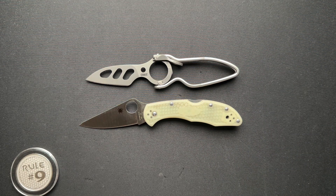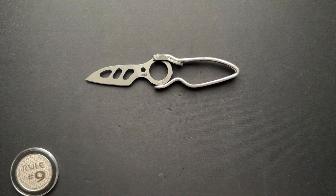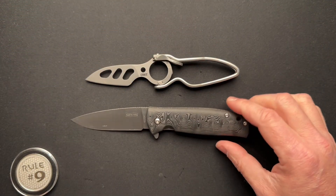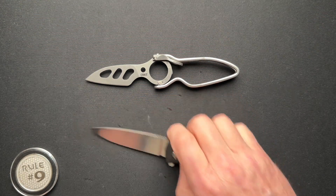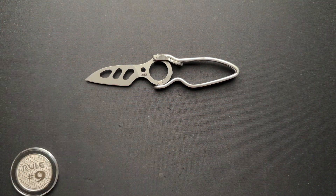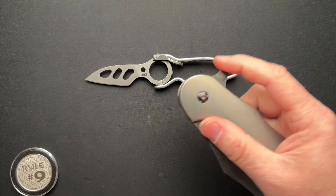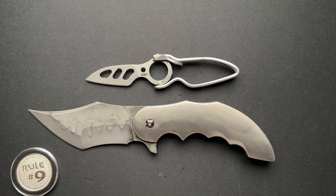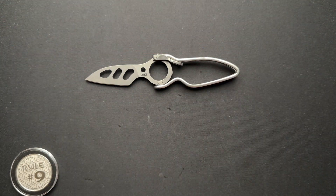Here it is next to the Spyderco Delica — it's a little bit shorter than that. How about next to the North Arms Skaha, next to a triple-A Olight. And since I pulled the Double Homicide out earlier, I'll give you that comparison as well. Cool little CRKT, I love it.